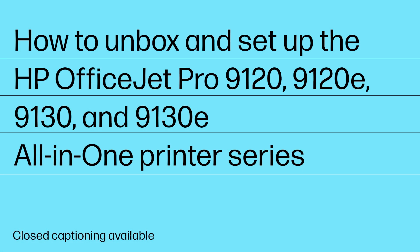How to Unbox and Setup the HP OfficeJet Pro 9120, 9120E, 9130, and 9130E All-in-One Printer Series.